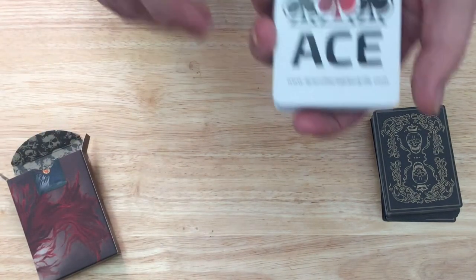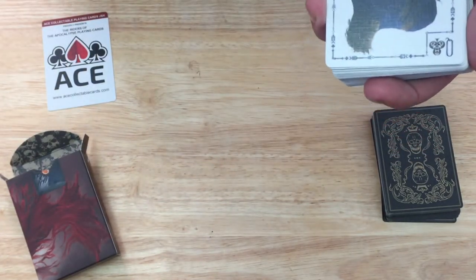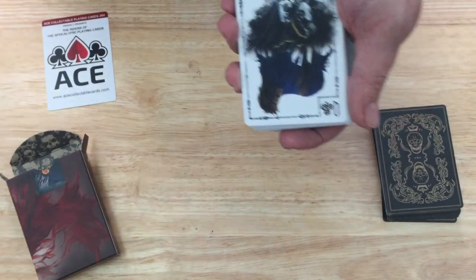This is the limited edition box — same tuck case inside. I like this one better because it has white-faced cards. I had to pause for a sneeze there.